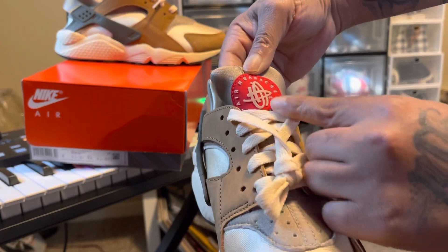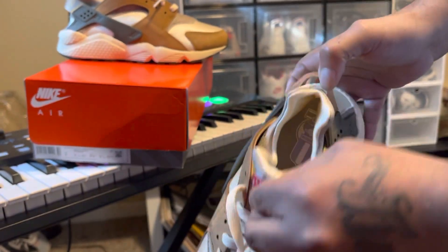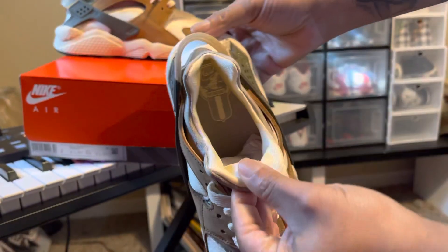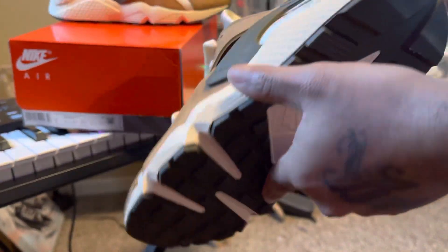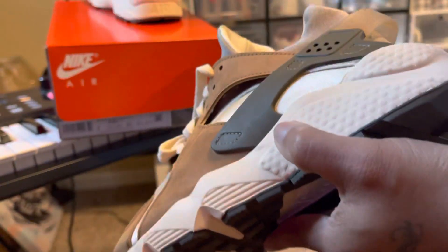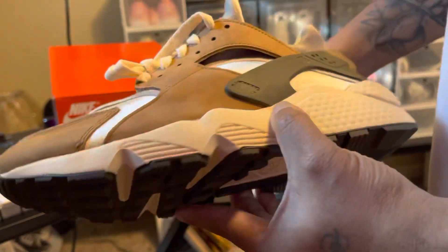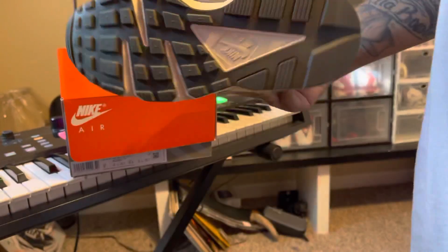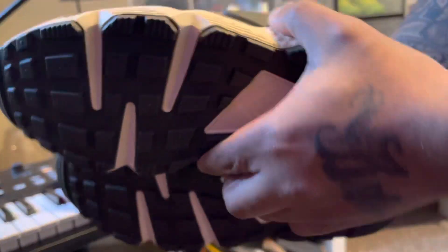That says Huarache. Nothing else to the shoe really. But there's the inside — very light shoe. I'm really digging these. Here's the bottom, the traction at the bottom. Nothing special going on.